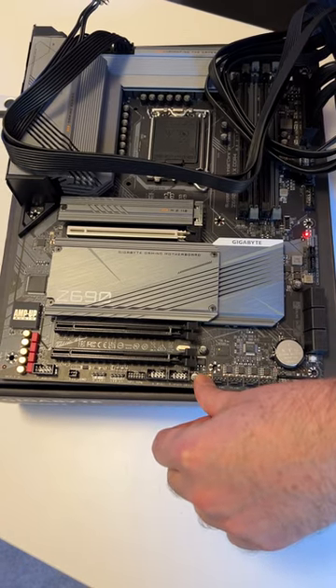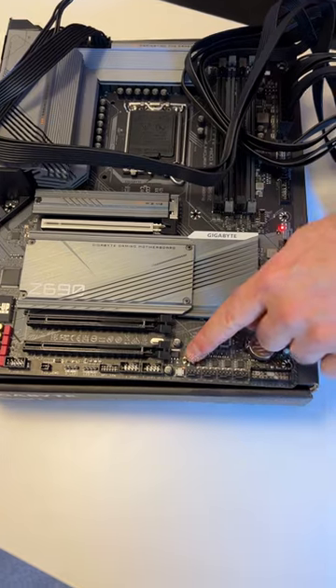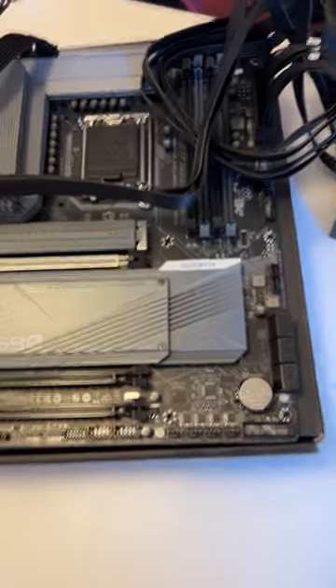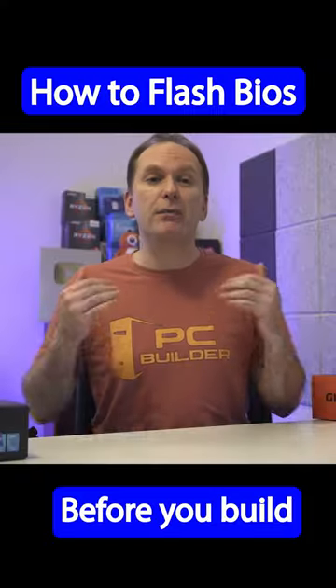Push and hold the BIOS flashback button until you see an LED start flashing on the motherboard. Leave the board alone until the motherboard light is done flashing. Once it's done flashing, power off your PSU and build the PC.